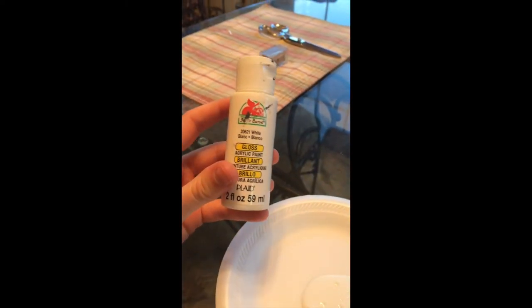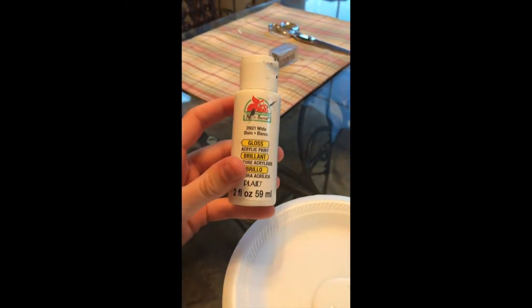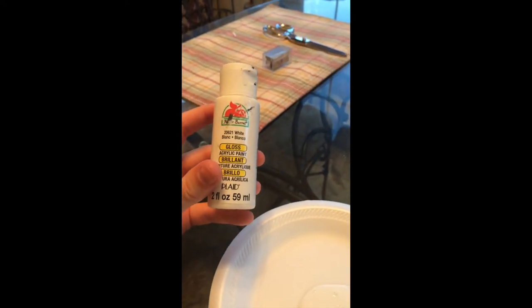I've had this paint for a while — it's gone a long way — and I've probably got it at like Walmart or something; it's pretty easy to find. So I'm just going to paint the gold parts because that's all you're going to be seeing. We are going to put a piece of paper in here that says whatever the drawer is for, so we're just going to paint the gold parts.